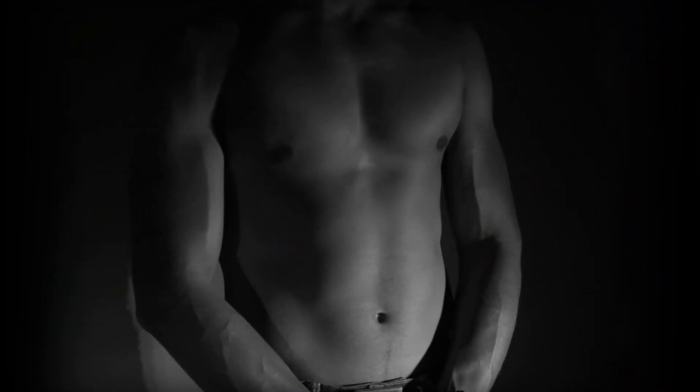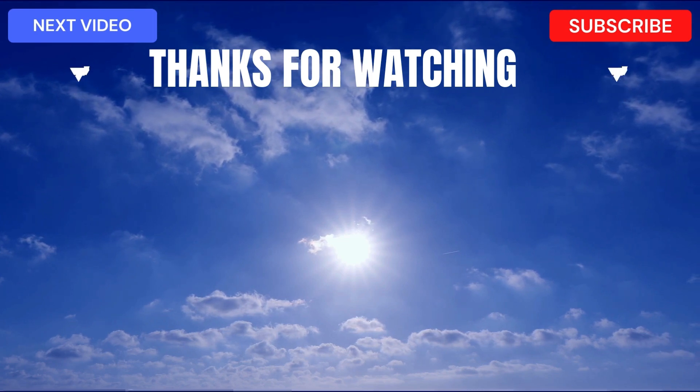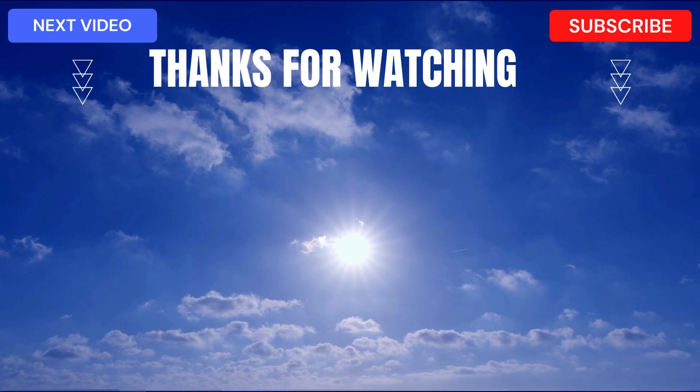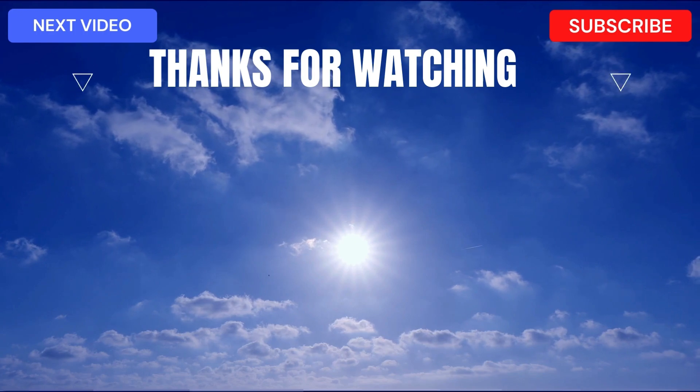I hope you enjoyed recharging your chi and solar plexus energy. Embrace the invigorating benefits throughout the day. Stay tuned for our upcoming videos diving deeper into the solar plexus chakra. Until then, have an energizing day.